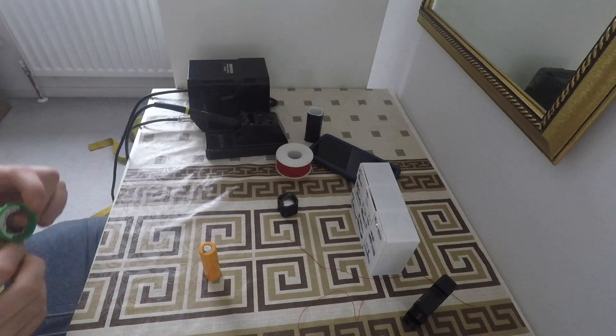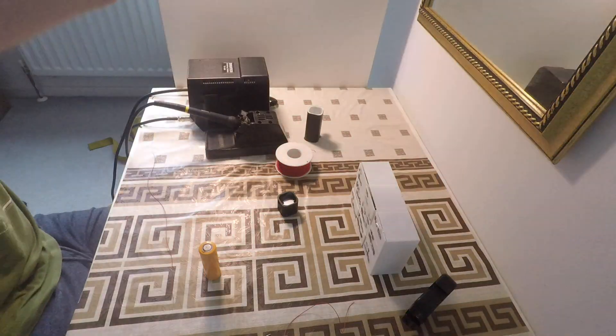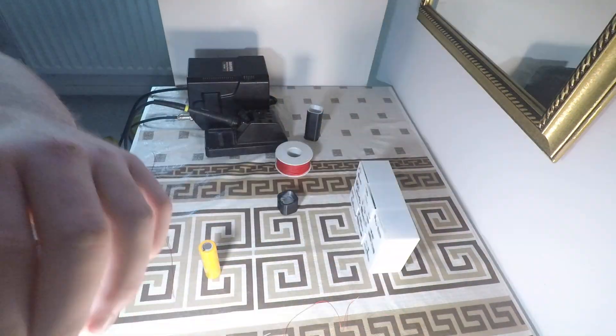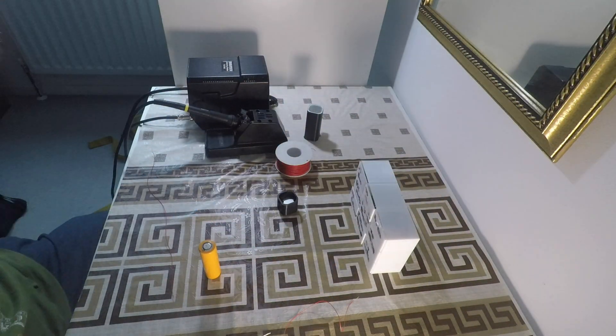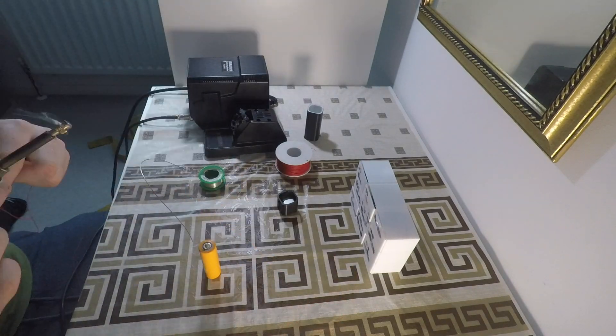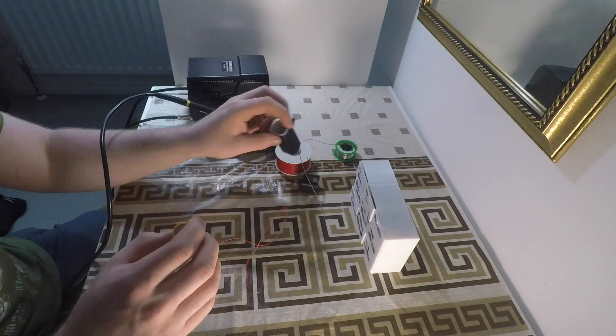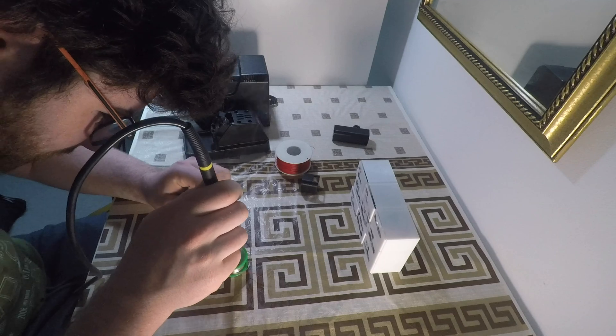With the LED selected, it was time to move on to choosing a battery to power it. I selected a 21700 battery from LG with a 5000 mAh capacity. This should allow me to run the light for about two and a half hours before it runs flat.